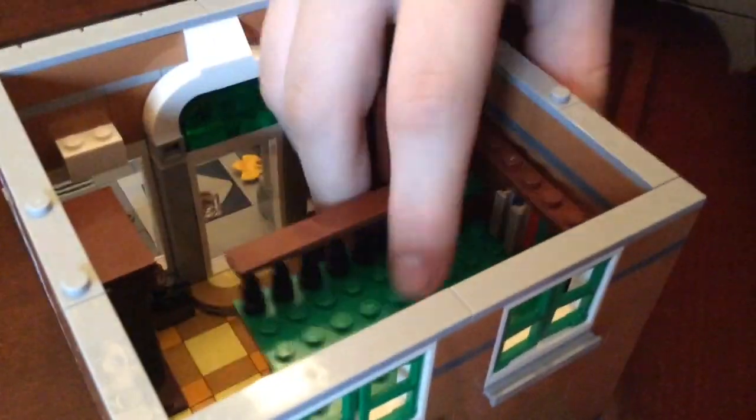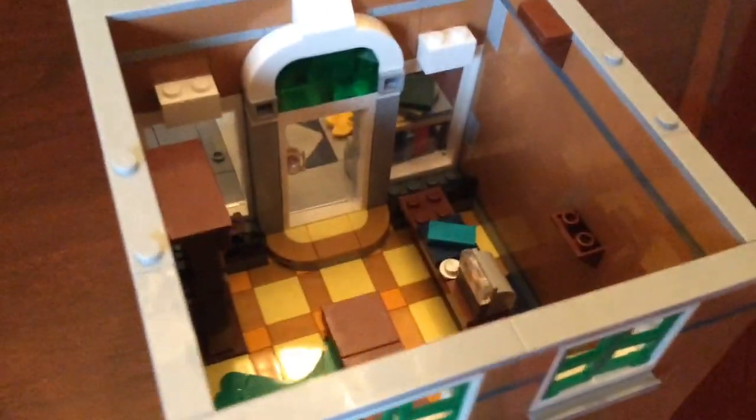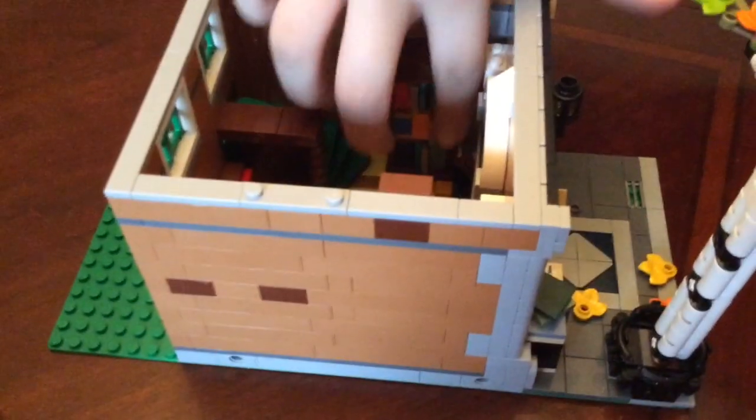If you go down here is the first floor of the bookstore. There's a little lounge area up here with more books — I'm gonna take that off so we can see better. There's a whole book cabinet right here, books in the back, and a little front desk where you can buy the books.